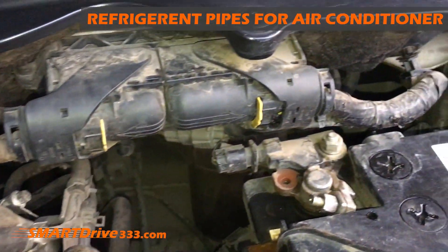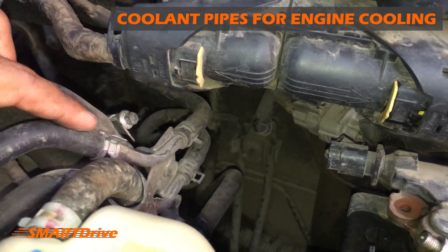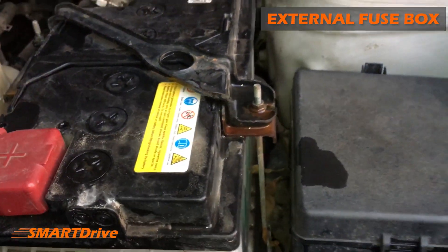Don't get confused with the hoses available over here — these are for the coolant. They make sure that the engine is not overheating.